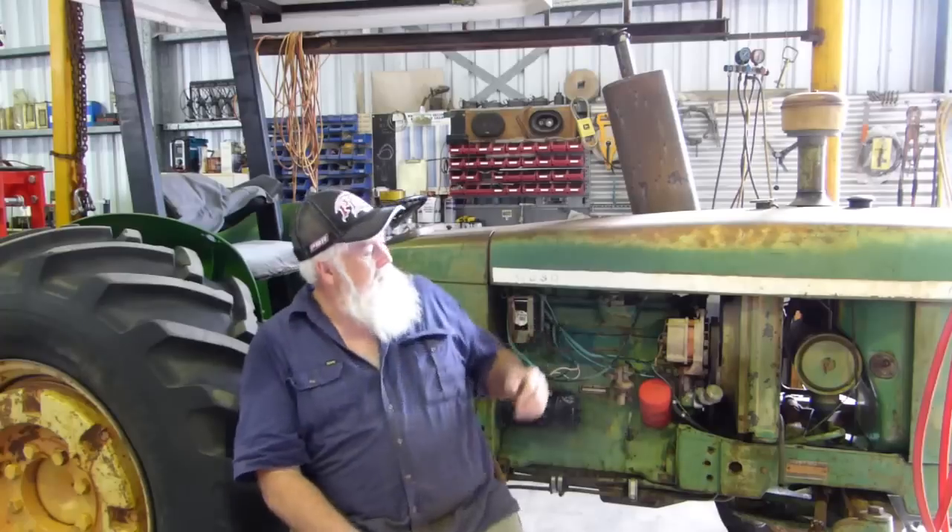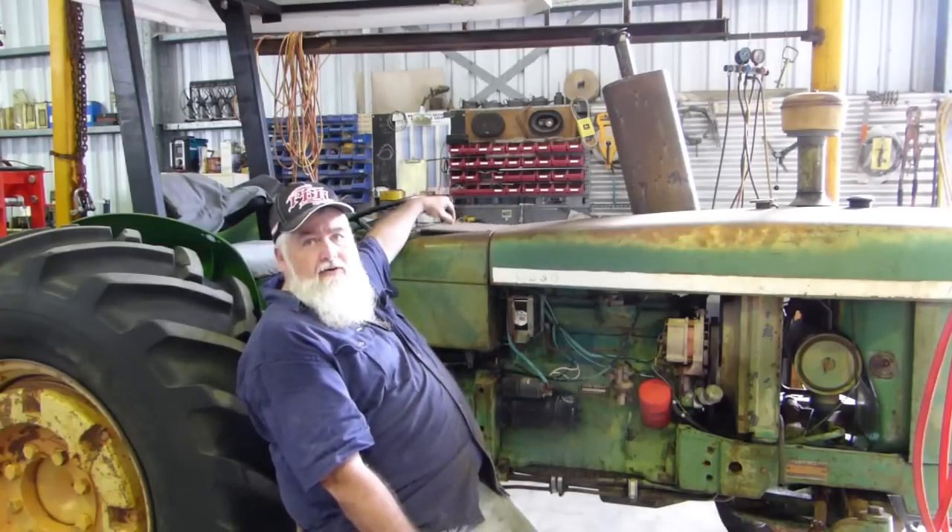So the first part of the job is always undo the battery. The battery in this tractor is in behind here.